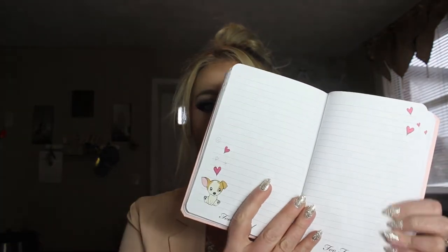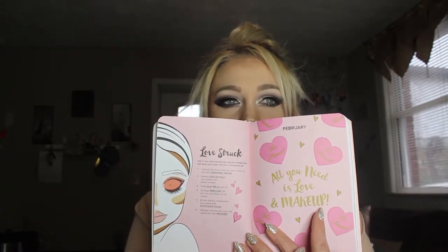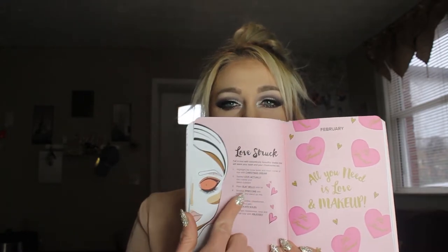There are lots of empty note pages. One says "I like to drink champagne and make to-do lists" — I think they made that one just for me. With every month, they include a face chart with different looks you can do from the palette. This is February's, and on this side it says "All You Need Is Love and Makeup," with a breakdown of the look. That's really cute.